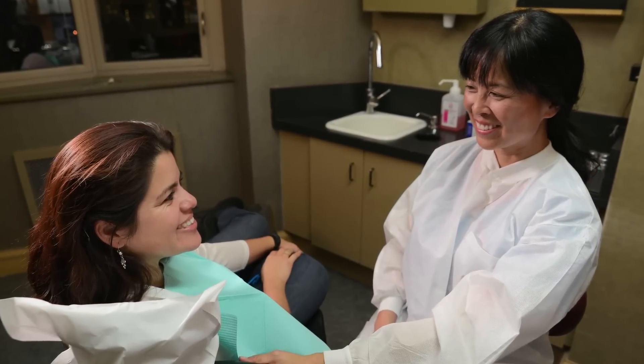Most patients don't mind being adjusted. They want us to be comfortable so we can focus on their teeth.